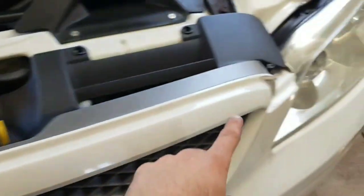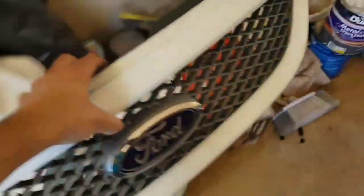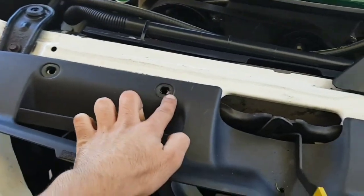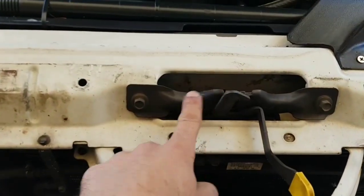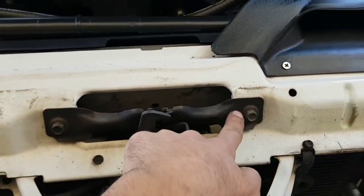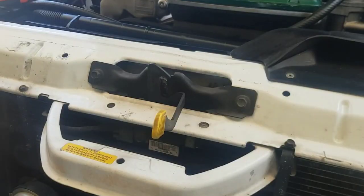You need to remove your grill — there are two little plastic screwable clips. When you remove those clips you can remove the actual grill itself. There are four clips to remove the upper plastic cowling, and that gives us access to the two bolts that actually hold the release mechanism itself.